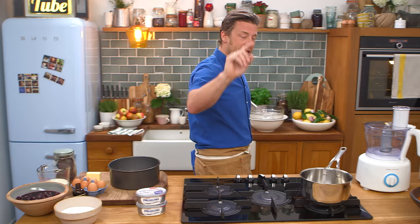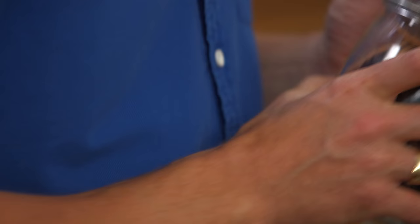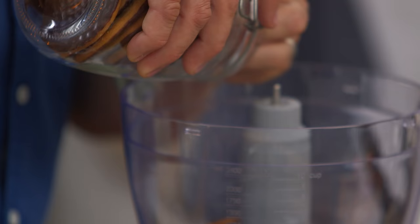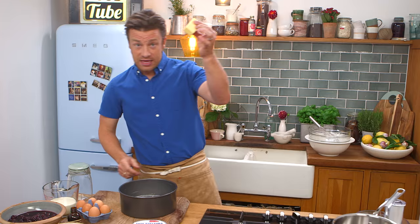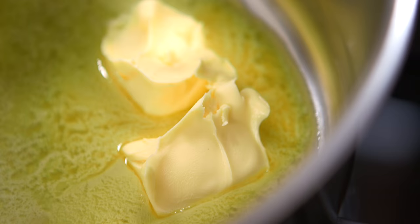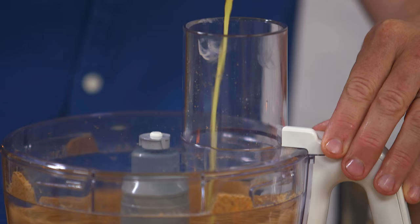First job, we're gonna do the base. Get your food processor out. You want 300 grams of biscuits — the classic is a regular digestive biscuit but I want the chocolate one. We're gonna whiz that up with some melted butter. I've got 70 grams of unsalted butter, just pop it in a pan and melt it. Whiz it up and just pour it in — beautiful, and that's done.